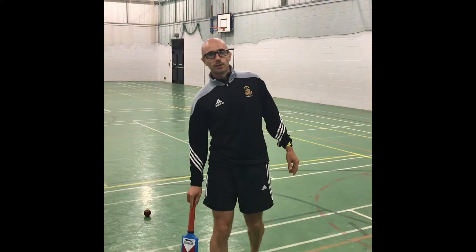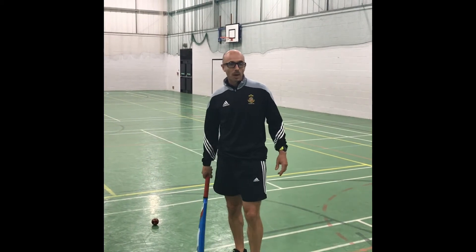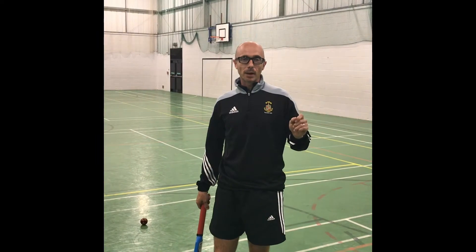Hi guys, this is the next video in the HGS Twitter feed how-to program. What I'm going to do today is show you how to bowl a leg break.